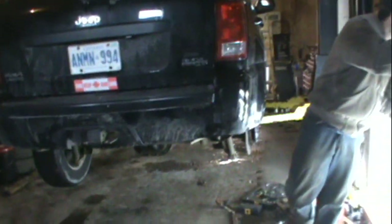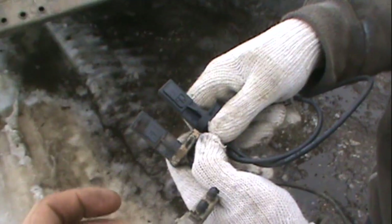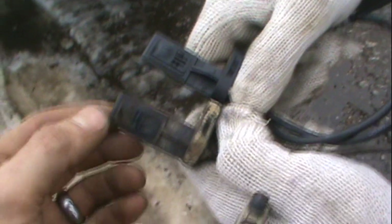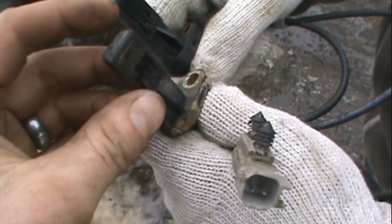Hopefully we get this Jeep up and going again. Right now the wife is running the '04 with two car seats and it's just a regular cab. Here's the old wheel speed sensor and here's the new one — you can see it's been rubbing. Got it in one piece though, even if it's junk. Very proud of myself.